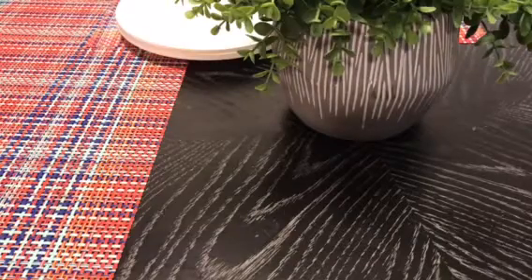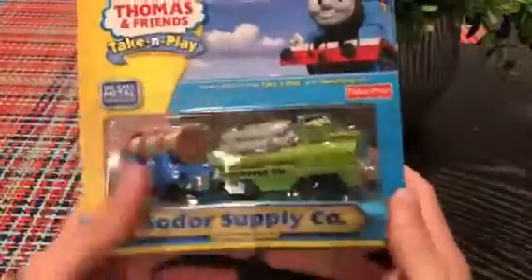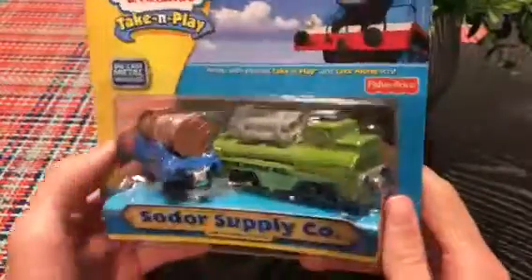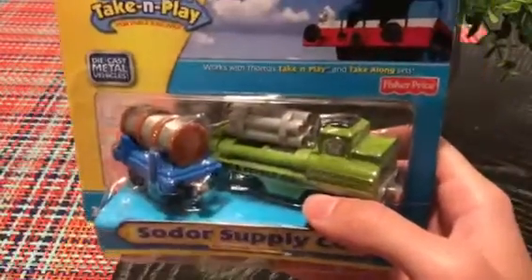Hey guys, welcome back to another review. We got their Soda Supply Co. from Tick'n Play. This was released in 2010. It comes with a conflat with a coil of steel or rope.